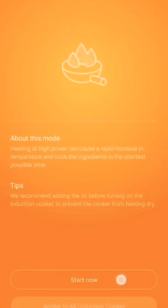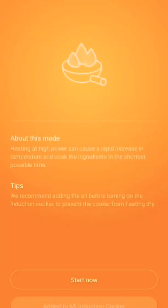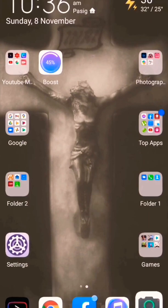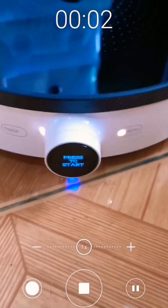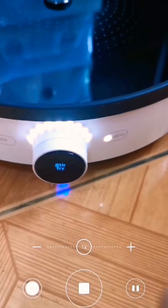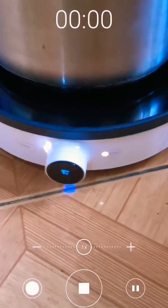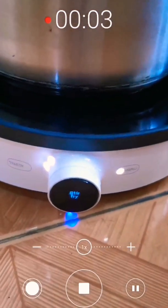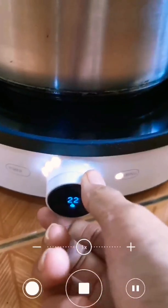Let me select the stir fry option to see what will happen. We'll need to press the start on the induction cooker itself. You can adjust the temperature by turning the knob left or right — left for lower and right for higher.